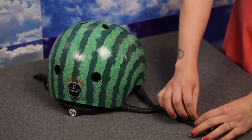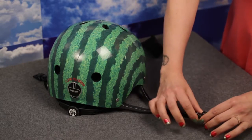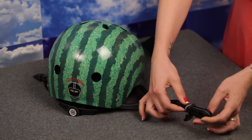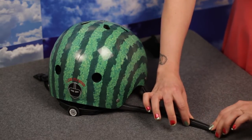Now, adjust the chin strap by pulling the webbing through the buckle slot and moving the rubber ring right up to the buckle. The straps are perfectly placed when you can fit two fingers between your chin and the strap.